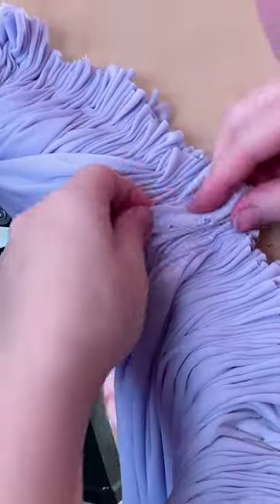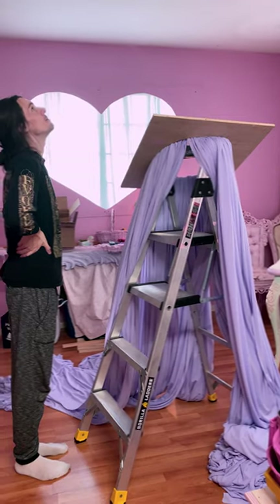Remember how I taught you how to pleat the edges? Whoopsie — I folded them the wrong way so I had to go back to each edge and fix it. Then you got to get yourself a man — a man with long arms, a long, long man to put that thing up there.